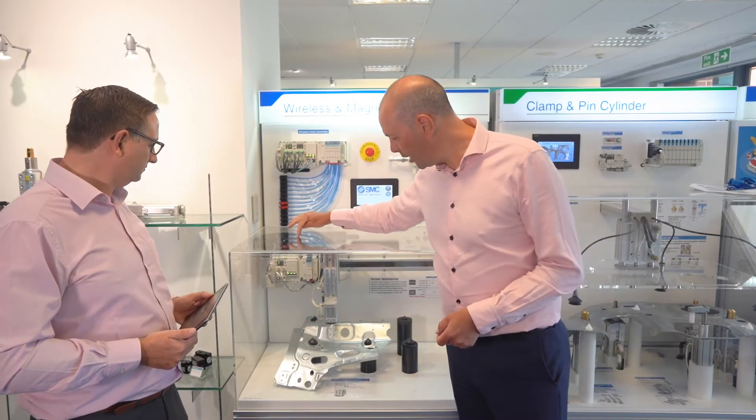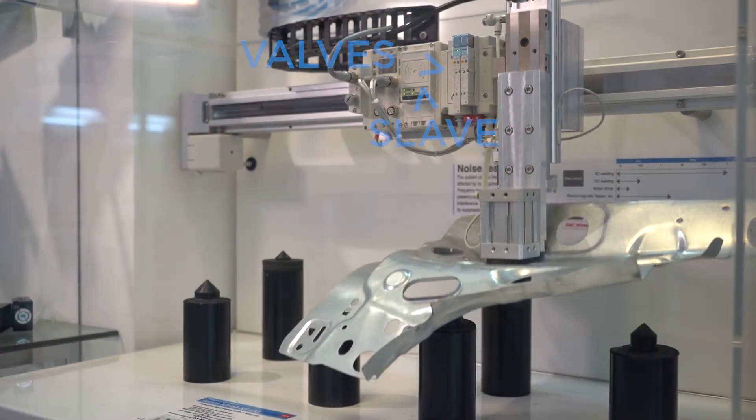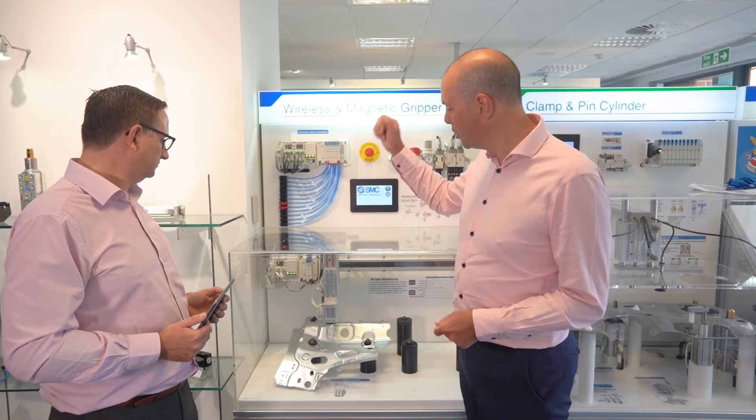Down at the bottom here we have our wireless slave. You can have up to 127 wireless slaves, or 1,280 input and 1,280 output points. How they're configured is up to you, depending on the application.